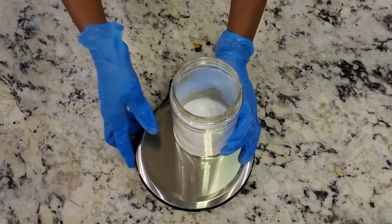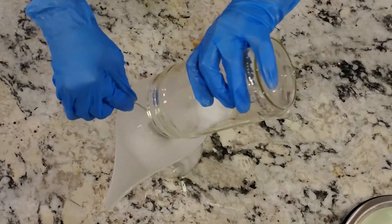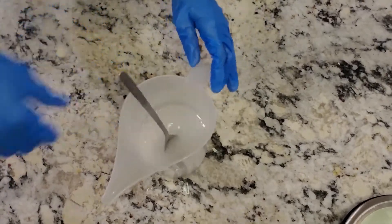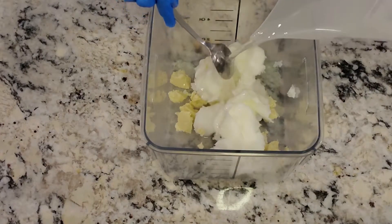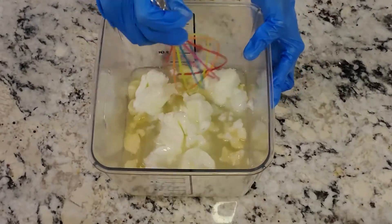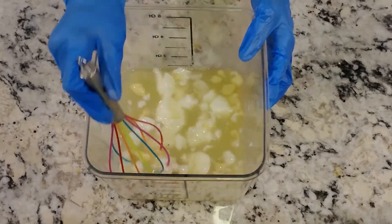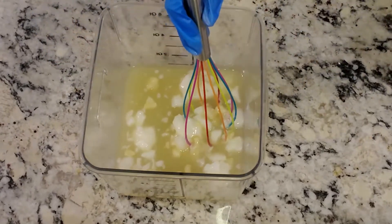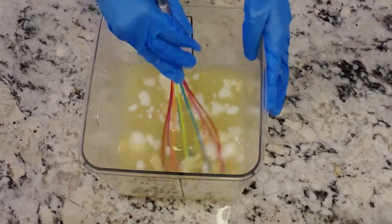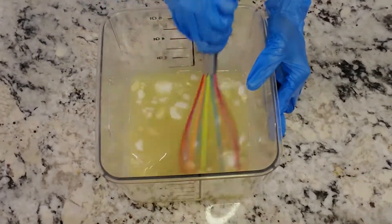I'm going to be measuring out my lye in a separate glass before I mix that with my water. You should always pour lye into water and not the other way around. I'm in a well-ventilated area so I'm not inhaling any fumes — I always hold my breath at this point. I'm pouring the lye solution into the butters to melt them, because it gives off heat, and that heat is enough to melt the butters. It's a method I quite like, especially when I don't really want to take the time to melt oils and manage temperatures before soaping.